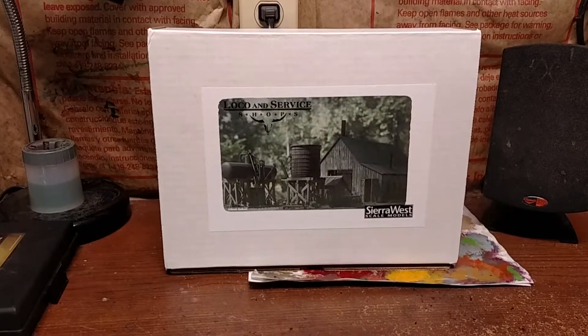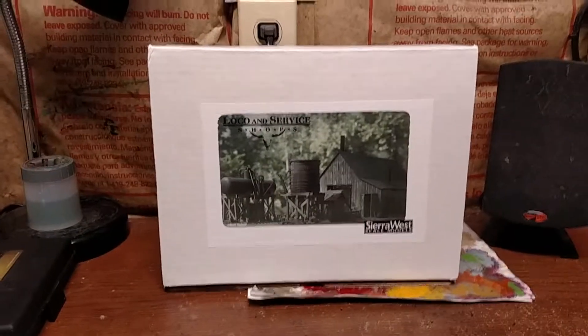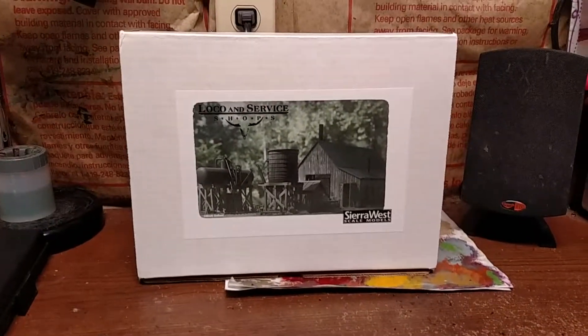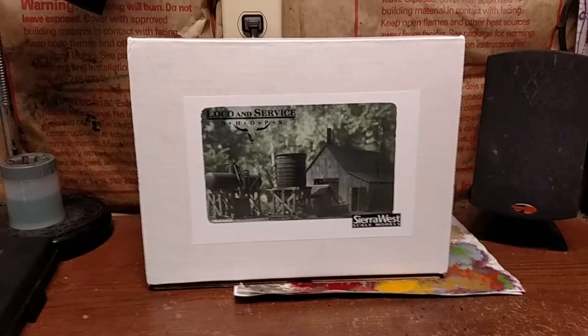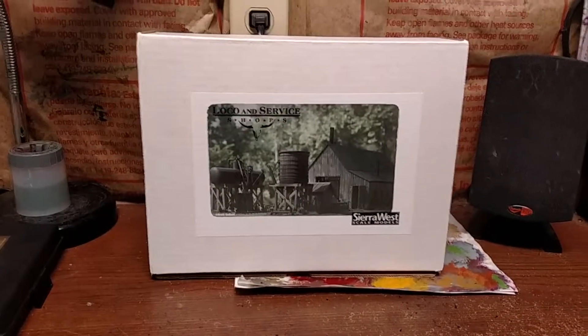I just wanted to do an unboxing video. I just received the Loco and Service Shops from Sierra West Scale Models in the mail today. I figured I would do an unboxing video since I will be working on this project for the next couple of months at least.